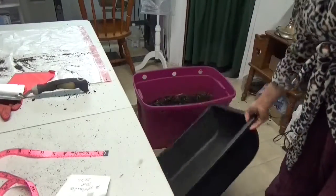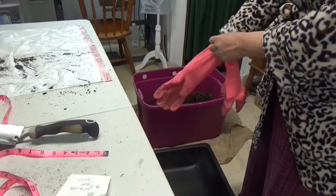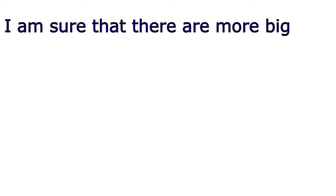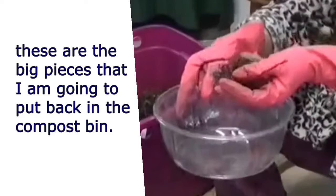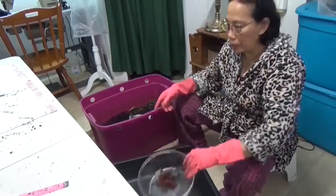First we're going to wear our gloves. I put it back to the composter.